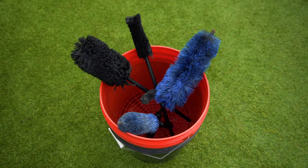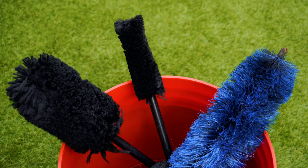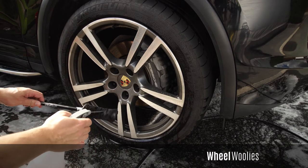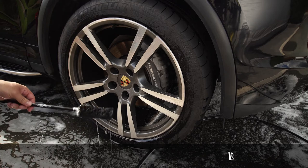I like to keep my brushes in a bucket of normal wash soap with a grit guard at the bottom. If you're cleaning expensive, delicate or new wheels, as an extra step you could employ the two bucket method for your wheel brushes in the same way that you would for the bodywork. I always spray the brush or cleaning tool with my chosen wheel cleaner.